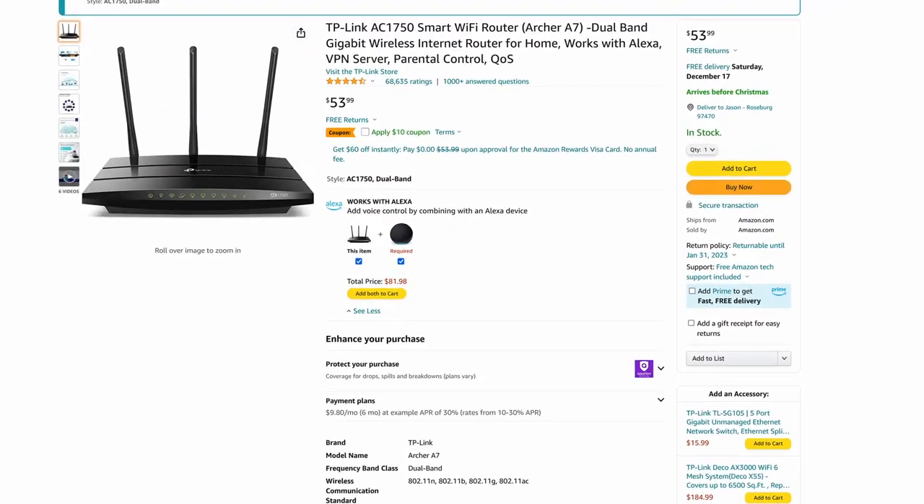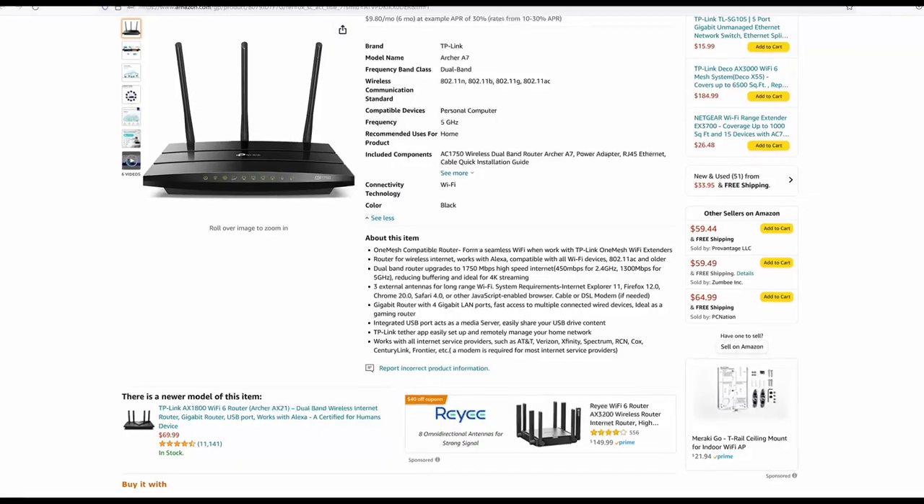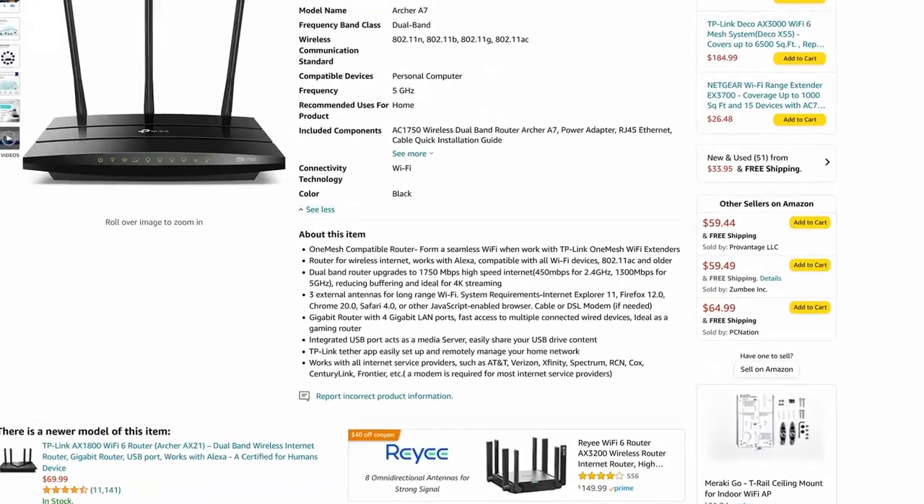Have you bought a router labeled Wi-Fi 6 yet for your VR gaming, or are you still using a last-gen router? Before you do, you should watch this video. When I first bought my Quest 2, I was using a previous generation router, the TP-Link AC1750, aka Archer A7, that functioned on a 5 GHz frequency with speeds up to 1300 MB per second, and my internet at the time was Spectrum with approximately 400-ish down and 20-ish up. Trying to use Meta's wireless Air Link system, I struggled to get smooth and consistent gameplay, especially with games like Beat Saber, so I began looking for a solution.